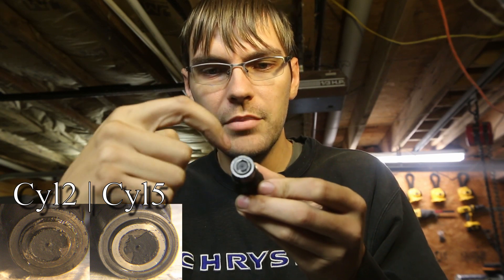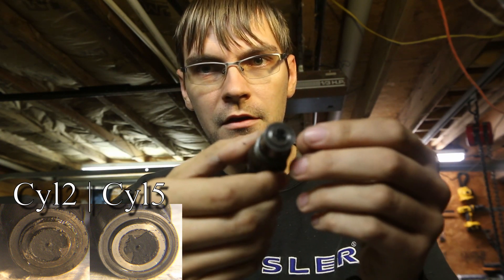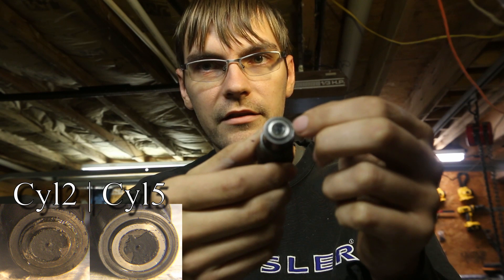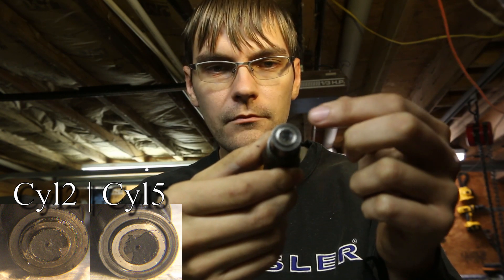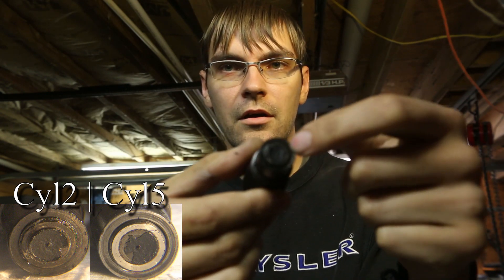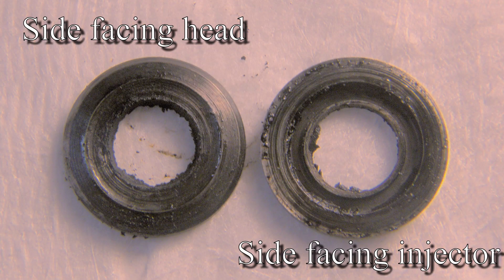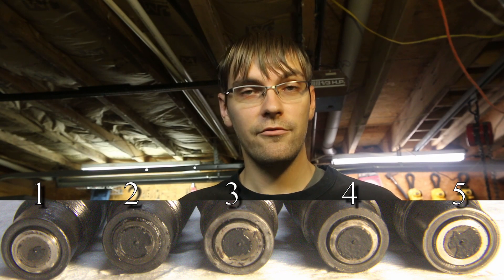Number two has a lot of sooty buildup on the end. If you look at number five — see how there's this silver inner part? That's the actual nozzle, and the outer part is the nozzle holder. In the center is the pintle, or the needle, that moves to inject the fuel. When the pressure gets high enough, it will push back against the spring in here. It's also built up all around the holder because this crush washer was leaking. I'm also going to show you some pictures of what these crush washers are like, and I'm fairly confident that the injectors are to blame for our knocking noise.